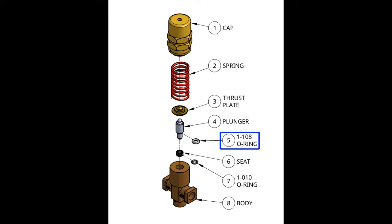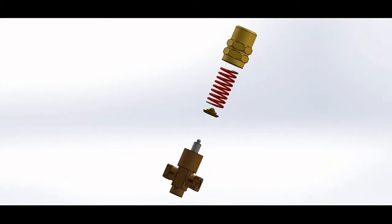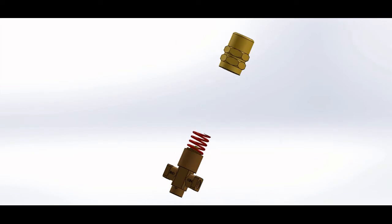There is a 108 O-ring, a seat with a 010 O-ring, and a body. There might also be brackets and washers, but in general those are the main parts. The only difference between the MV500 and the MV510 is the ports — there are two side ports on the MV500, while there is only one on the MV510. Otherwise, their insides are the same.